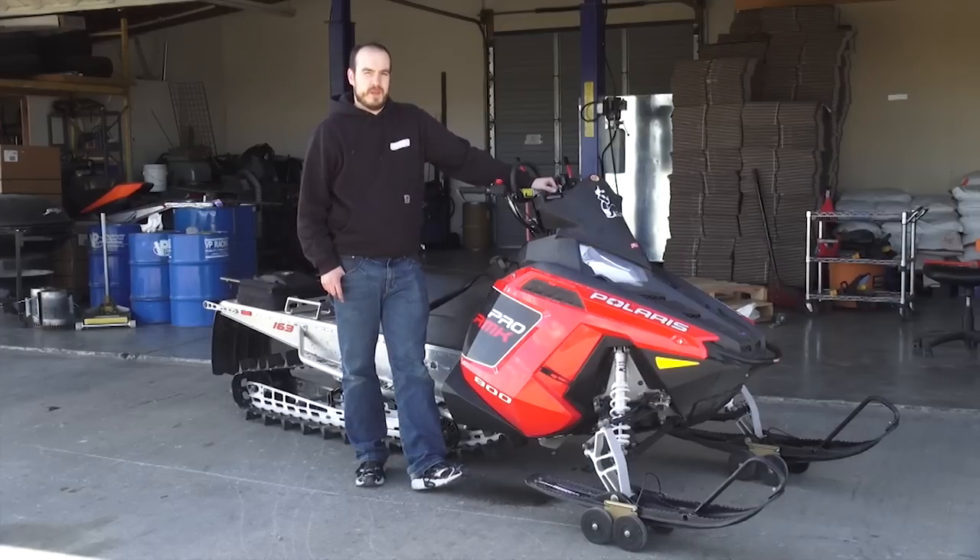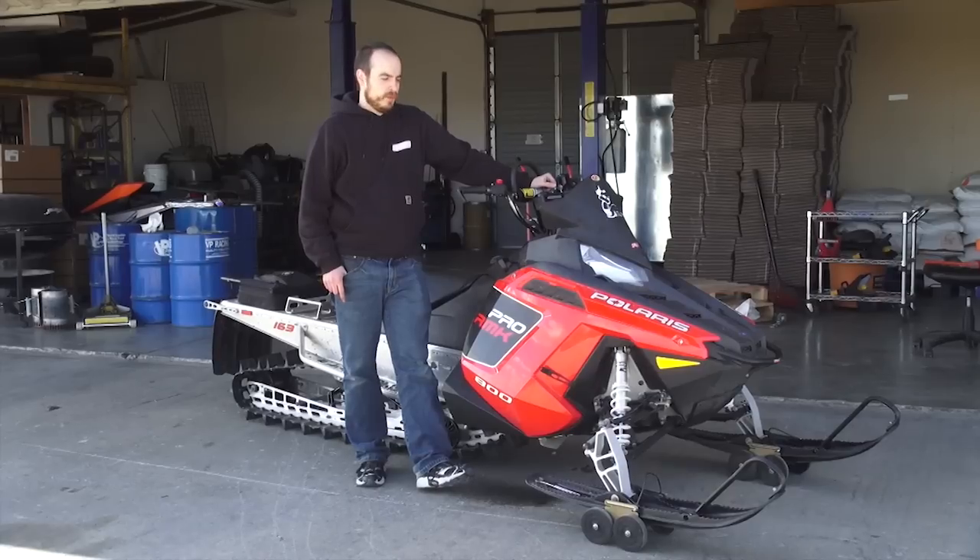Now that you have your air fuel ratio gauge recalibrated, don't forget to do the rest of your sled maintenance — whether you're checking the track or checking something else on the turbo. That way, you make sure you have another good year on the snow.